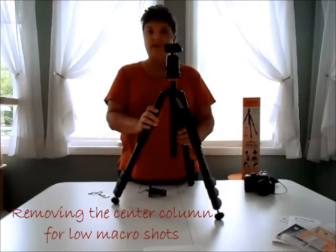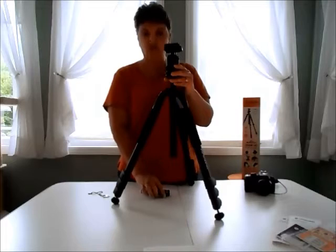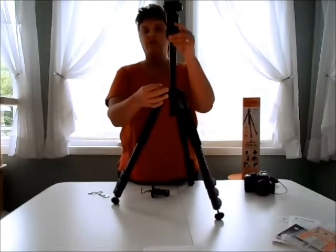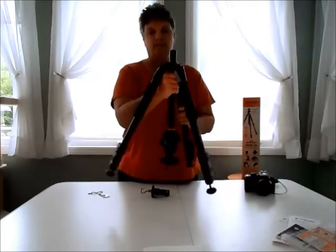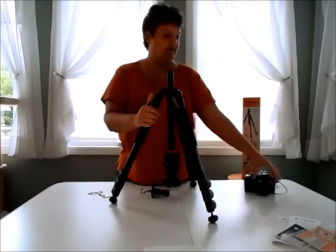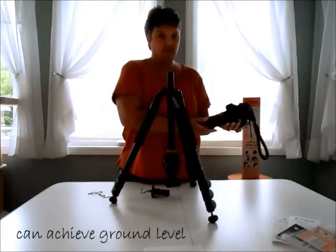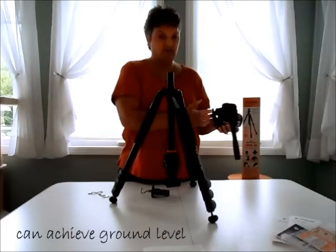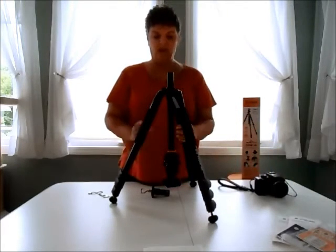The main reason I bought this was for macro shots — to be able to reverse the center column and get those low bug and flower shots that I like. To do that, you take off the short center column adapter, you loosen that knob, and invert your camera. This is one reason I like having a camera with an LCD screen that flips out and turns up, because it's no problem to do a shot upside down with the LCD screen.